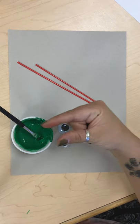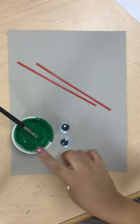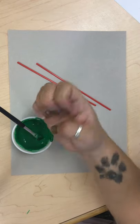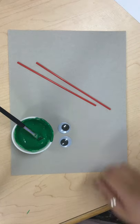So this week's letter is letter G. G is for green — G-R-E-E-N. Green. And that is the color that we are going to use today.